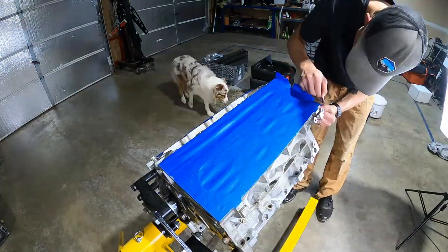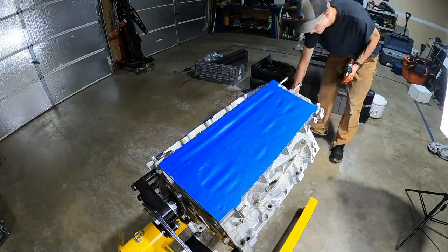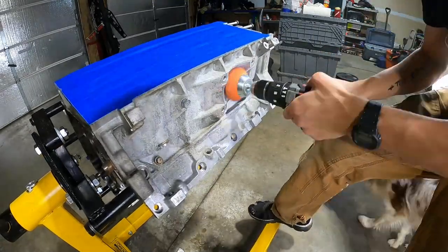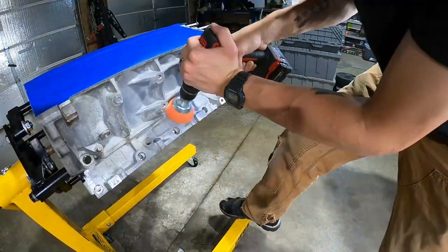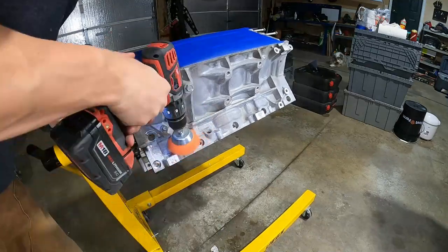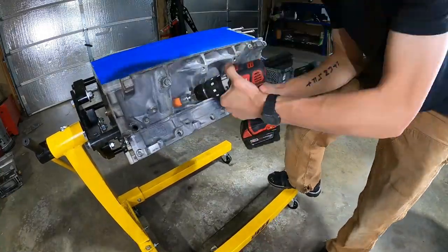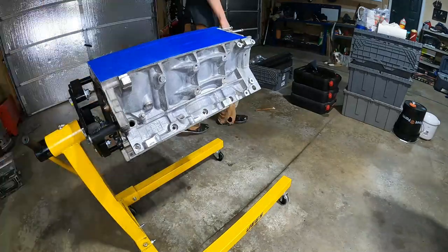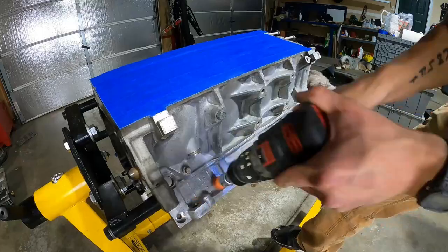One trick I want to mention — as you can see me doing here — is I'm using the edge of a razor blade and I use that to follow the contour of all the machine surfaces. That gives me a nice clean cut edge. Since this block is aluminum the blade will dig in, but if I just drag it across the opposite direction of the cutting edge it scrapes across that corner and gives you a really nice clean precision line. You can just pop the tape right off and it'll follow it perfectly. Works really well and it's so much faster.